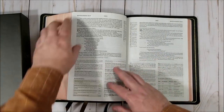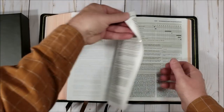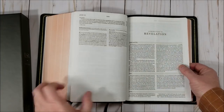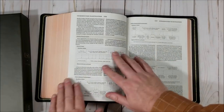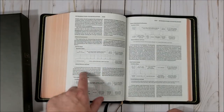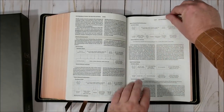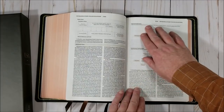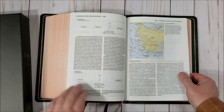Let's look at Revelation. Typically study Bibles with a lot of detail about Revelation will cover the different ways the book is interpreted. This one does: we have the historical school, historical pre-millennialism, dispensational pre-millennialism, partial preterist, idealist, classical pre-millennialism, pre-tribulational pre-millennialism, post-millennialism, and amillennialism. So it covers quite a few of the different points of view.